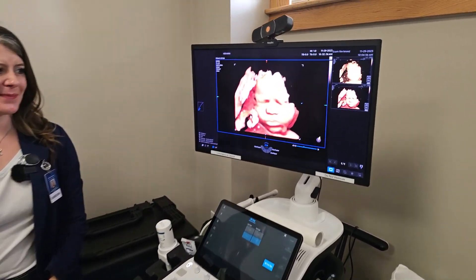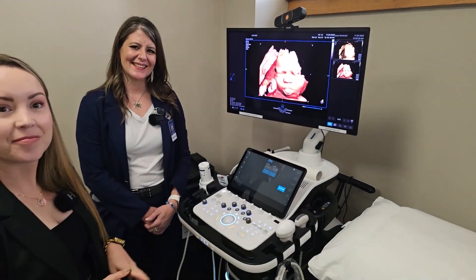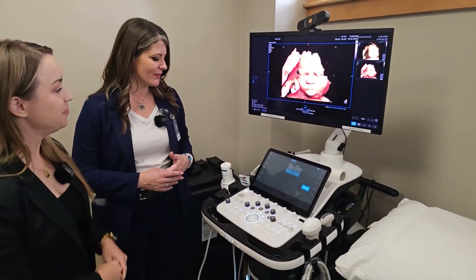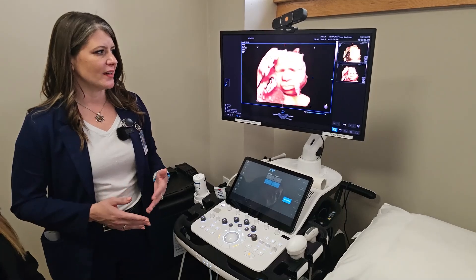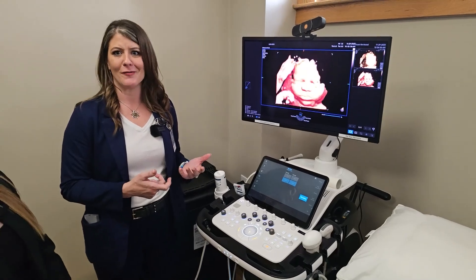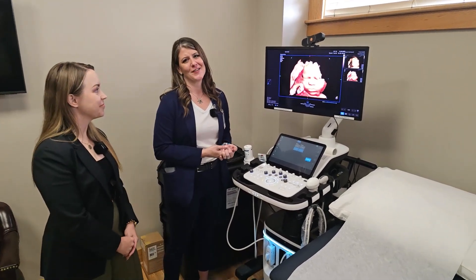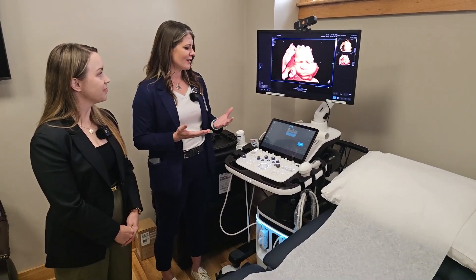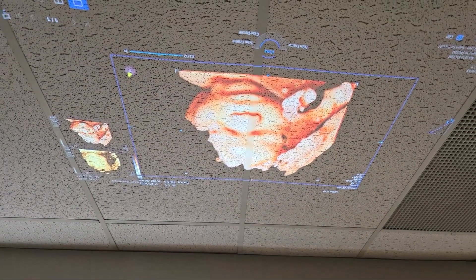All we used to get was a little printout that barely showed anything — I remember arguing about whether I was having a boy or a girl. Another neat thing about this technology is we've done away with the thermal printer. We have a technology called Hello Mom where, as long as the system is on the same network and the patient's phone is on the same Wi-Fi, they can scan a QR code on the ultrasound after their scan and instantly get their images on their cell phone to share with family — no wasted paper and no need for an additional peripheral.